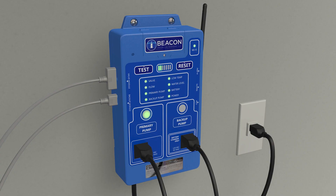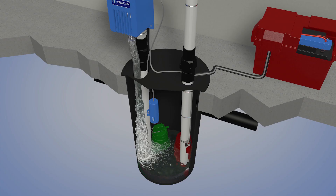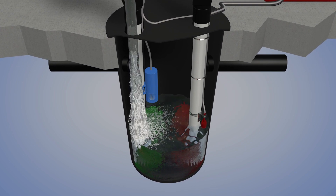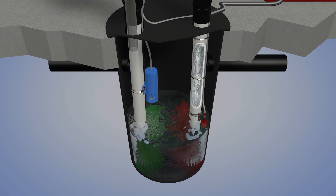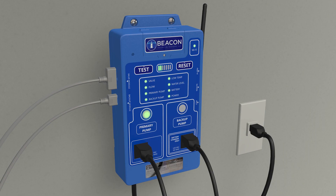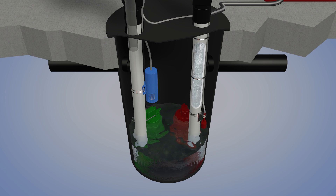Small system LEDs flash green to indicate the valve is open and fresh water is flowing into the pit. The water level rises and triggers the backup pump float switch to turn on the backup pump, which runs for a period of time to pump water from the pit. A small system LED flashes green to indicate the backup pump is running.